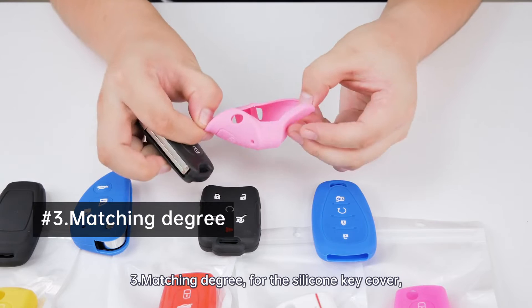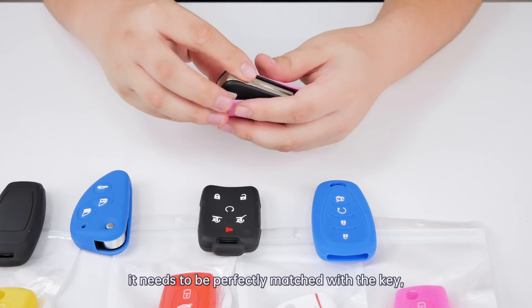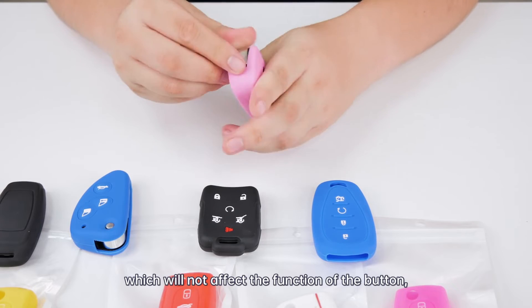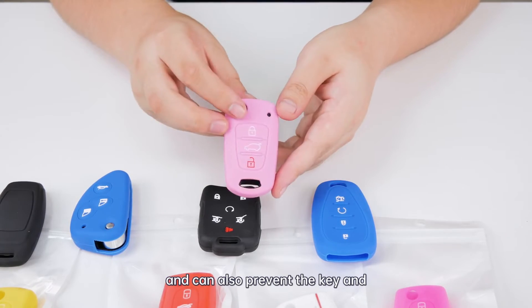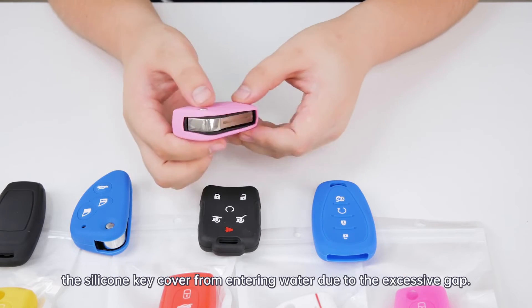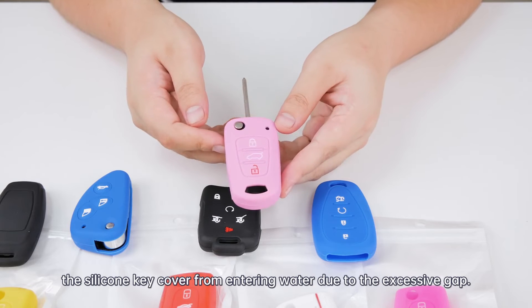For the silicone key cover, it needs to be a perfect match with the key, which will not affect the function of the button, and can also prevent water from entering due to an excessive gap between the key and the silicone key cover.